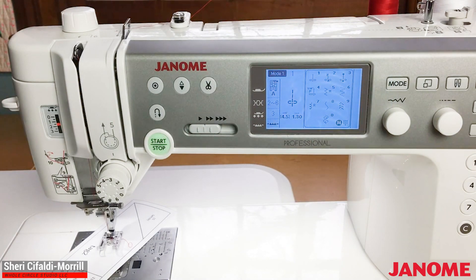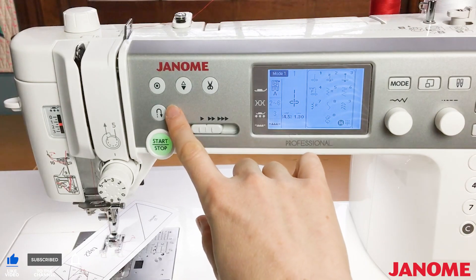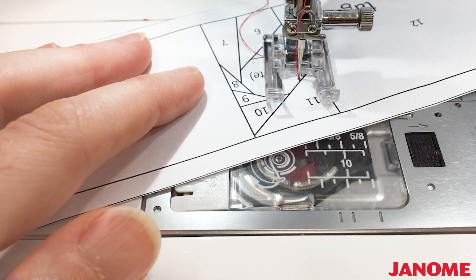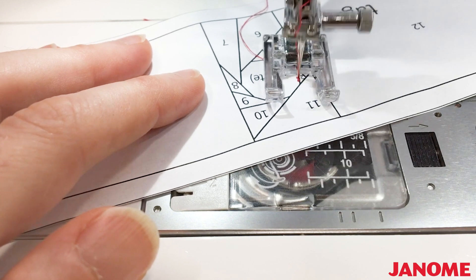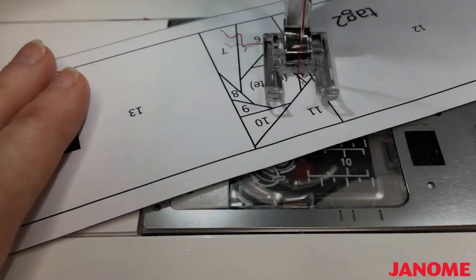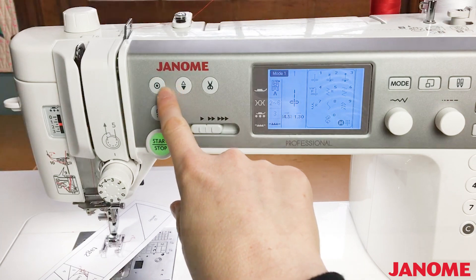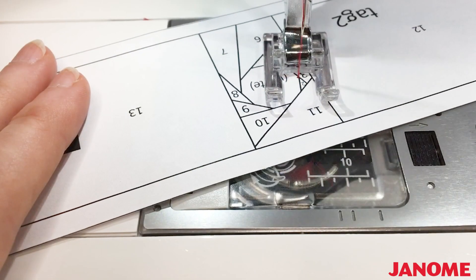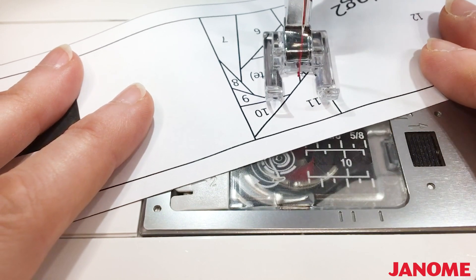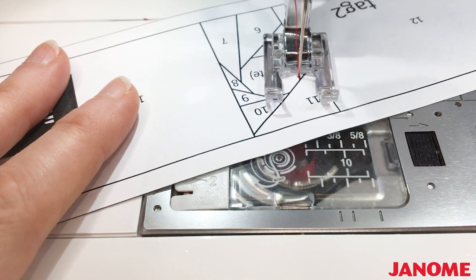Otherwise it's easy to get carried away with your stitches. Even though our stitch length is short, I like to backstitch one or sometimes two times at the beginning and at the end of my line to ensure my stitching is secure. This is especially helpful when we get to removing the paper. You can also use a locking stitch. My Janome has a locking button that when pressed will sew several stitches in place, will pause, and then will continue sewing forward. When I get to the end of the line, I press the reverse key and the machine will sew several locking stitches in place and then will stop sewing automatically.